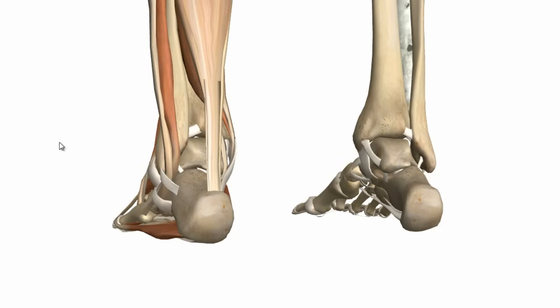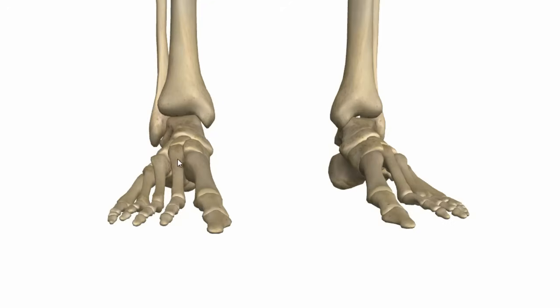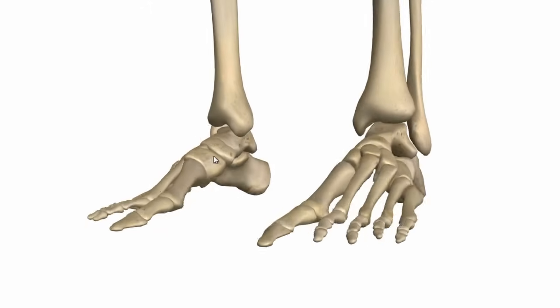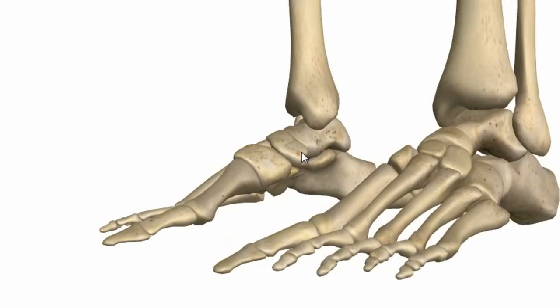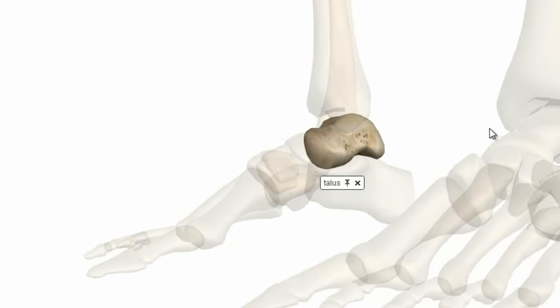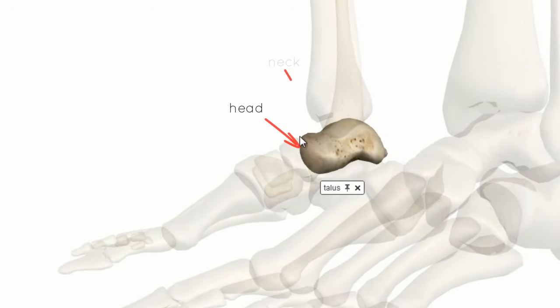We'll take a quick look at the talus bone. The talus bone articulates above with the tibia and the fibula, below it articulates with the calcaneus, and anteriorly it articulates with the navicular. Looking at it medially, it has a head anteriorly, a neck, and a body.